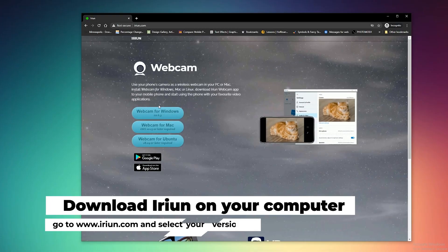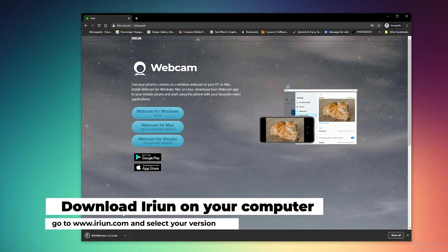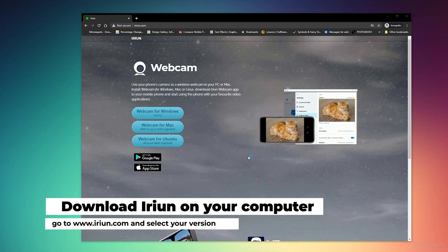Once you've done that, head over to Earium.com — and I'm going to do this in real time. Once you're there, select which platform you're using, Mac or Windows, download the application, and then once it's downloaded, install it, and you're ready to go.